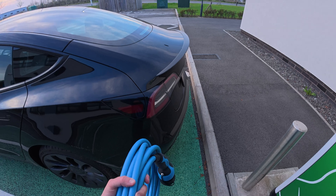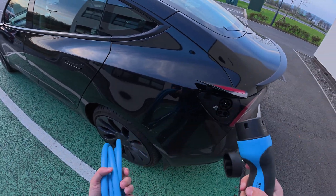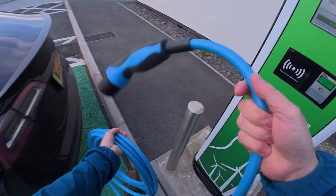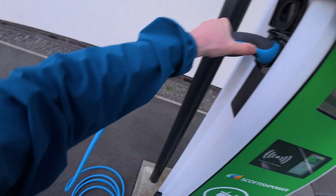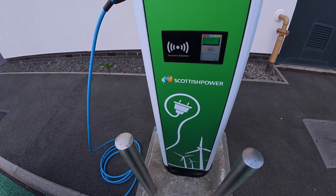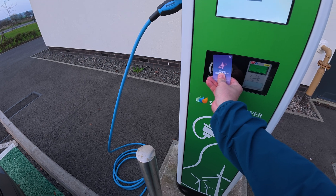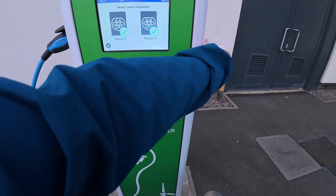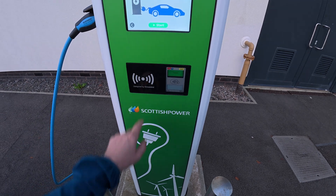Very simple. Just take one end, which is normally the fatter end, and plug it in. Then the other end obviously into the charger, normally on the side of these. Then like I said you can use contactless or RFID. As usual I normally advocate using Electroverse. Straight away that's authorised. Now you've got to select the charger because you've got one this side and one this side — you could have another car parked in this bay. So it's obviously this side I need. Start to charge.